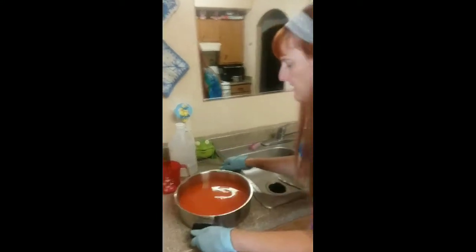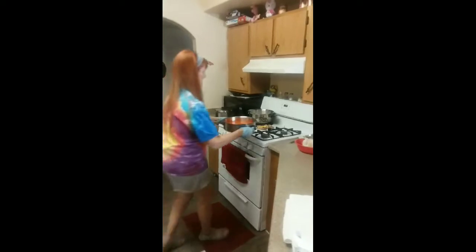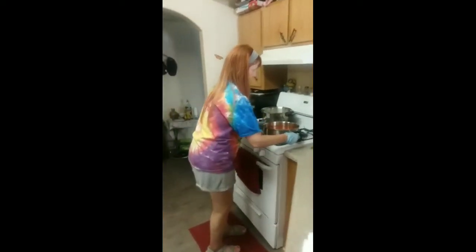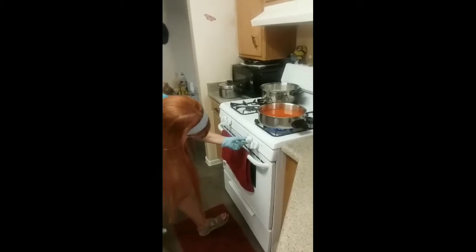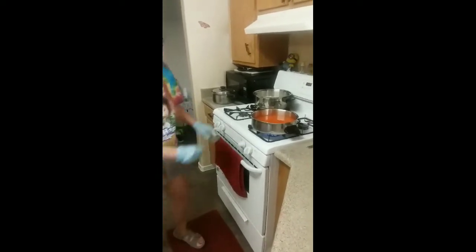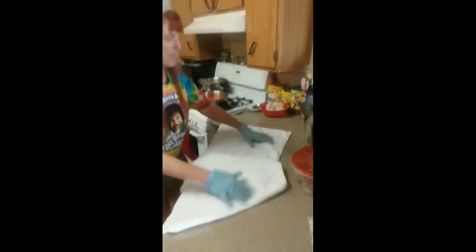My method is to put it on the stove, turn it on high, and let it boil first — that is my method. I'll go ahead and lay out the towel here to save a few minutes of time.